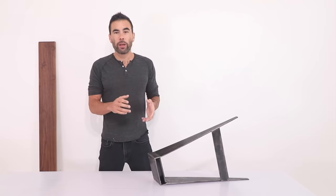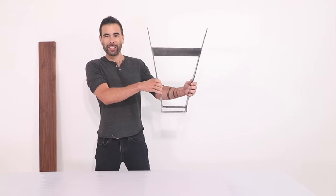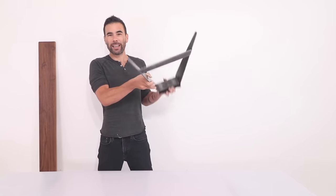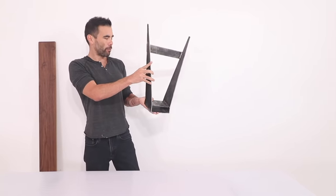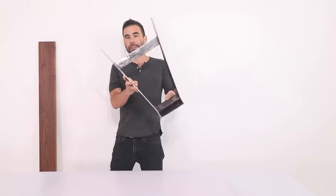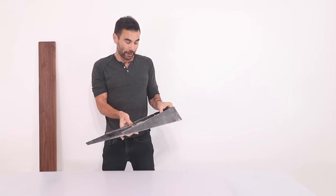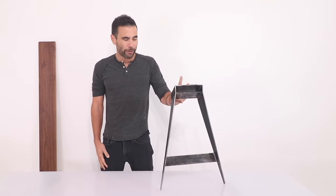If you follow me on Instagram you might have seen the stories where I talk about the inspiration for this piece. It was a weird combination — the functional inspiration came from sawhorses where the wood slides in, but aesthetically it actually came from Star Wars. Looking at Kylo Ren's spaceship inspired the aesthetic, particularly what it looks like upside down. It was a fun project mixing something as sophisticated as sci-fi imagery with something as pragmatic as a sawhorse.